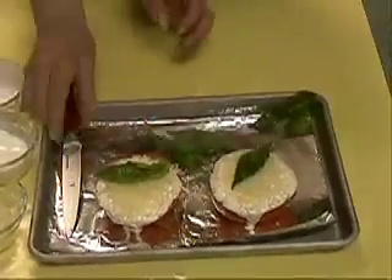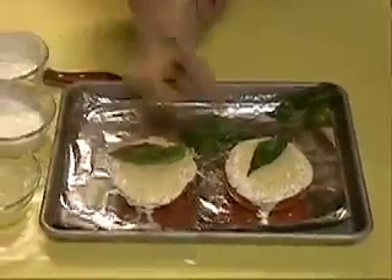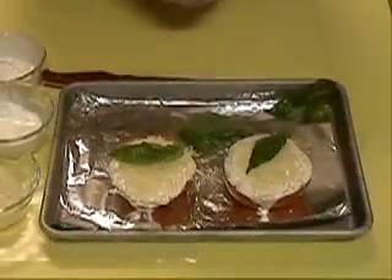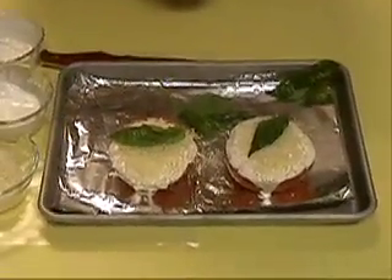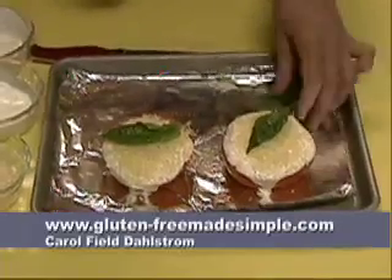We're going to put that under the broiler for about 5 minutes or until it all gets crusty brown. Take it out from under the broiler and it is the most delicious and gluten-free. For more information, go to the website.